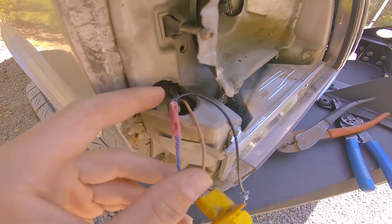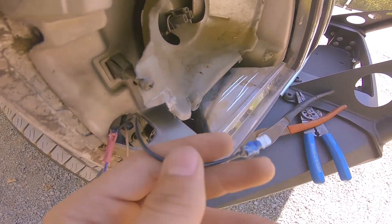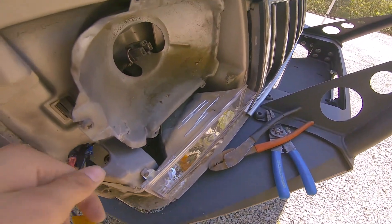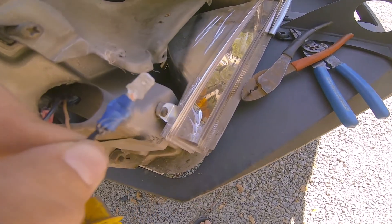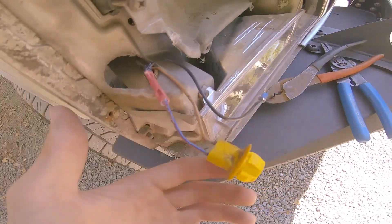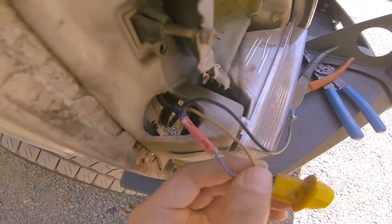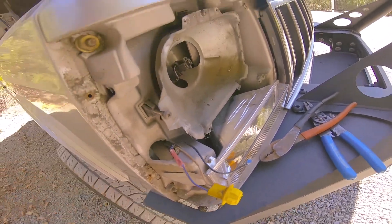Got it all spliced in. As you can see, this cord will go back in to the back there. I added a little bit of hot glue just to make sure it's all sealed up so water and moisture won't get back there and corrode anything — and it also holds it better. With that spliced in, we can thread it back in and then reassemble with the new headlight.